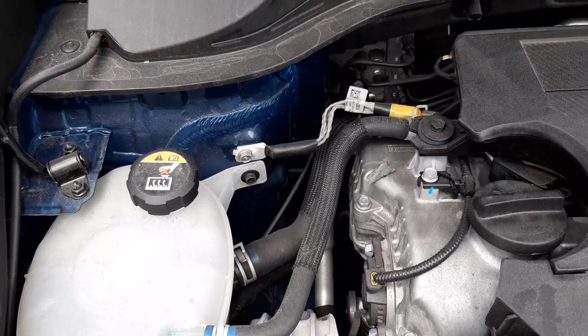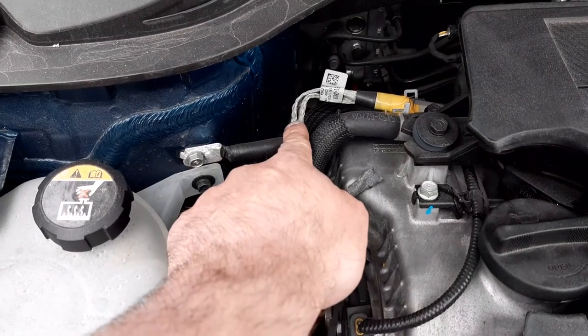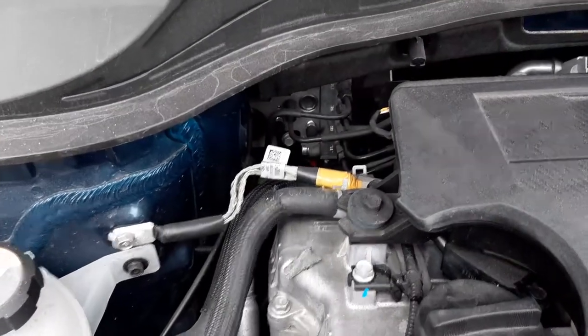Moving rearwards, you have one of your chassis ground cables. Virtually any car uses its chassis as a ground for the electrical system, and the reason why they do that is to minimise wiring.